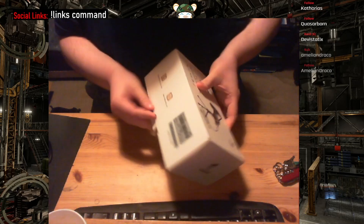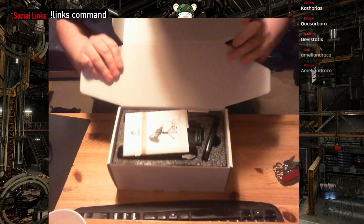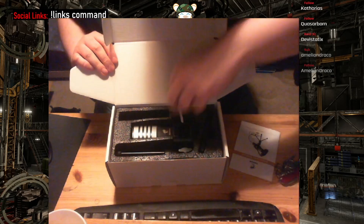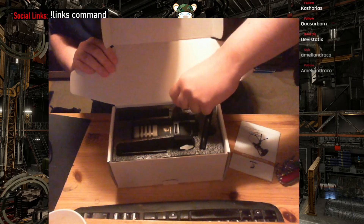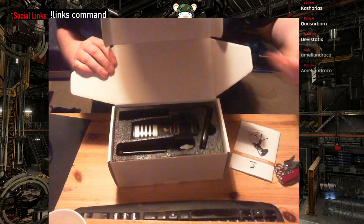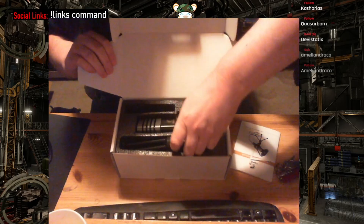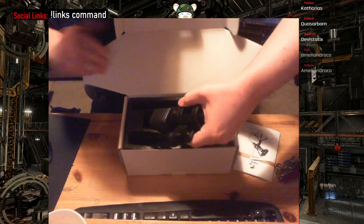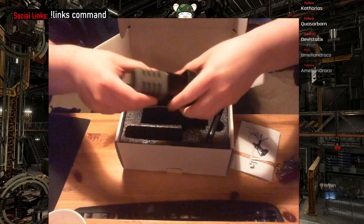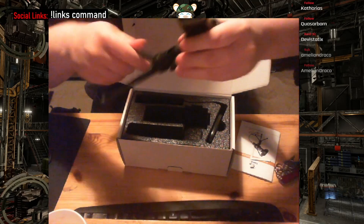This turned up today — I wasn't expecting it until tomorrow, so that's rather smooth. We have an instruction manual that we're never going to bother with. There are some strange white plastic things that don't appear to serve any purpose. Step one — they've already fitted it for me. It's already in a shock mount with a tripod.